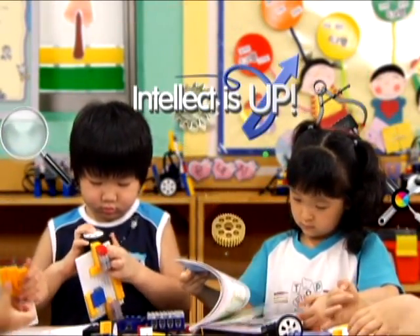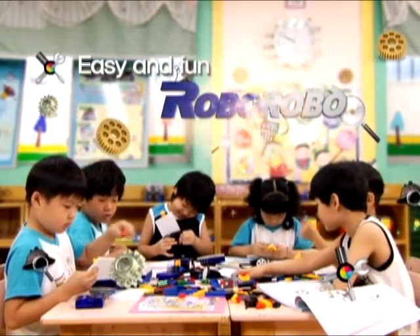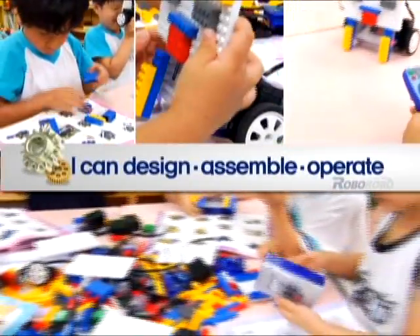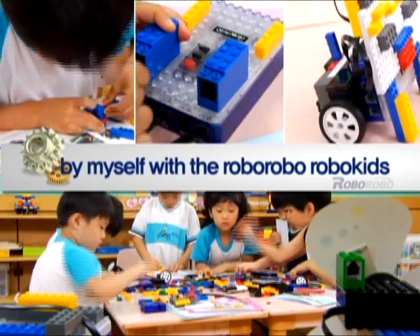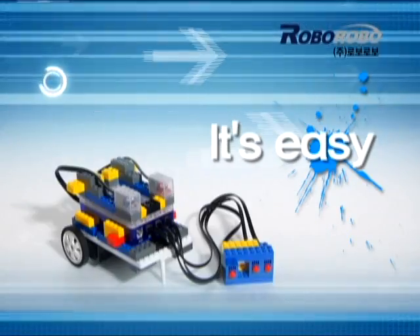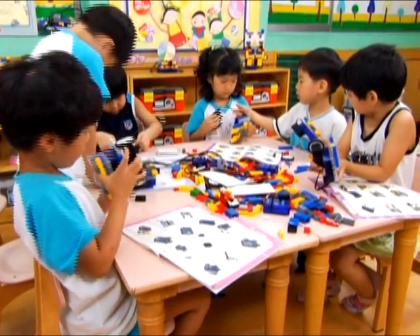Ingenuity's up. Intellect is up. RoboKids is easy and fun. I can design, assemble, and operate a robot myself with RoboKids. It's easy! Robo-Robo-RoboKids.